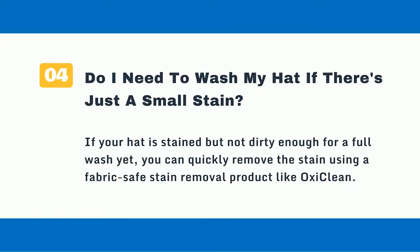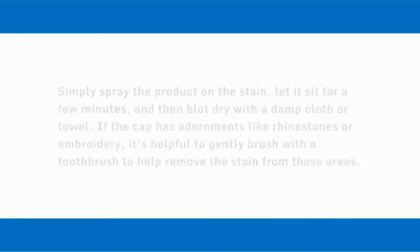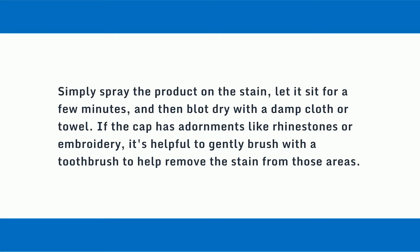Question 4: Do I need to wash my hat if there's just a small stain? If your hat is stained but not dirty enough for a full wash yet, you can quickly remove the stain using a fabric-safe stain removal product like OxyClean. Simply spray the product on the stain, let it sit for a few minutes, and then blot dry with a damp cloth or towel. If the cap has adornments like rhinestones or embroidery, gently brush with a toothbrush to help remove the stain from those areas.